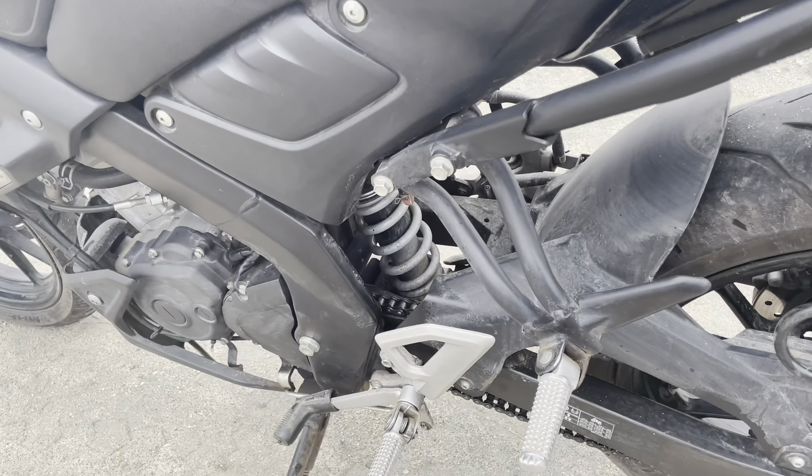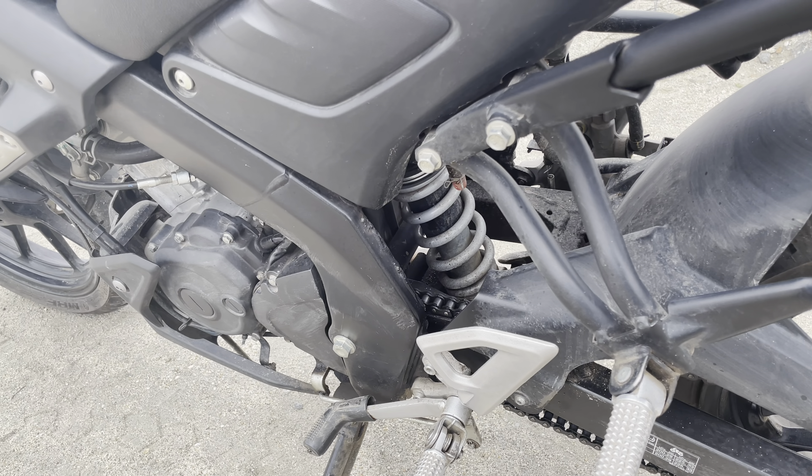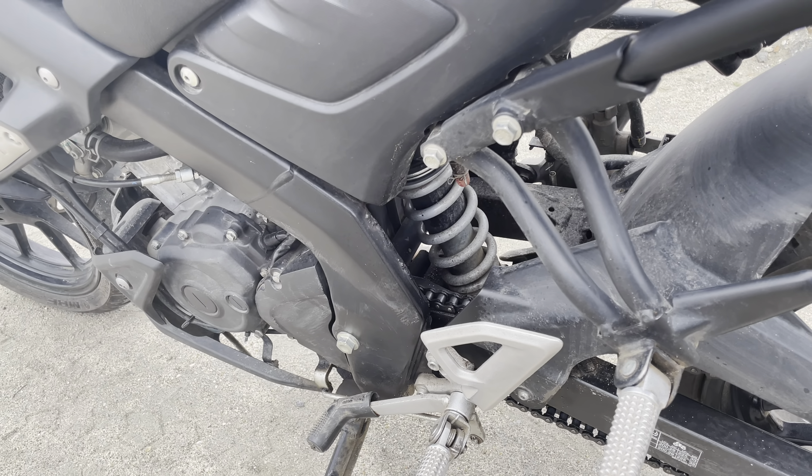You have a monoshock on the rear end and telescopic suspension on the front. The bike has a very aggressive design — that's why the ghost face look gives it an aggressive appearance. As for the seating comfort position, the seating position is a little aggressive. You have quite an aggressive riding portion, but comfort-wise it's manageable.